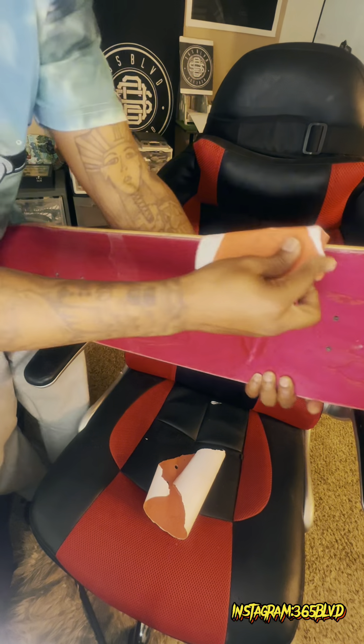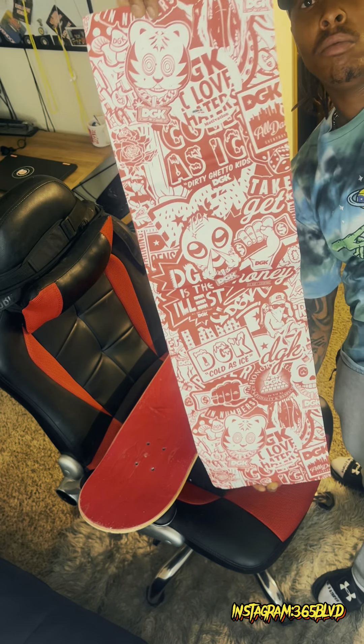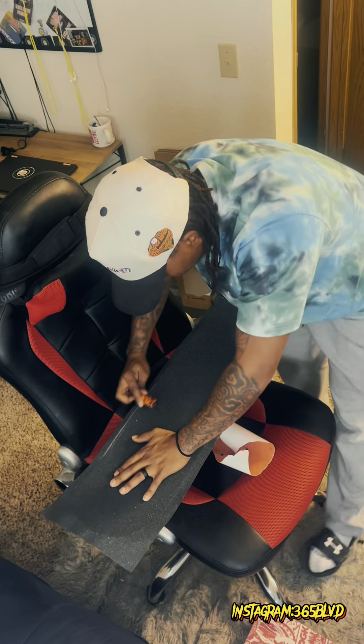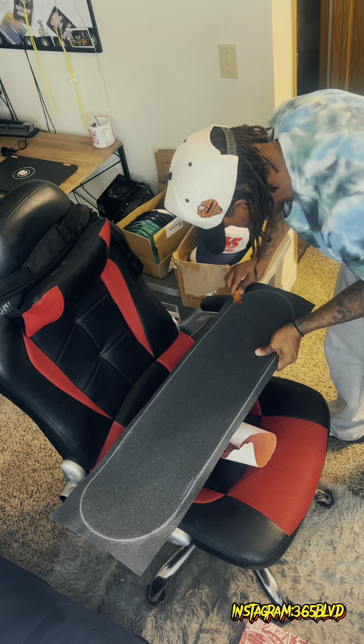Used old grip tape to clean up the dirt, scratches, and gunk from the flips. Got a fresh slab of DGK grip tape, slapped that on there real quick, and got to work.